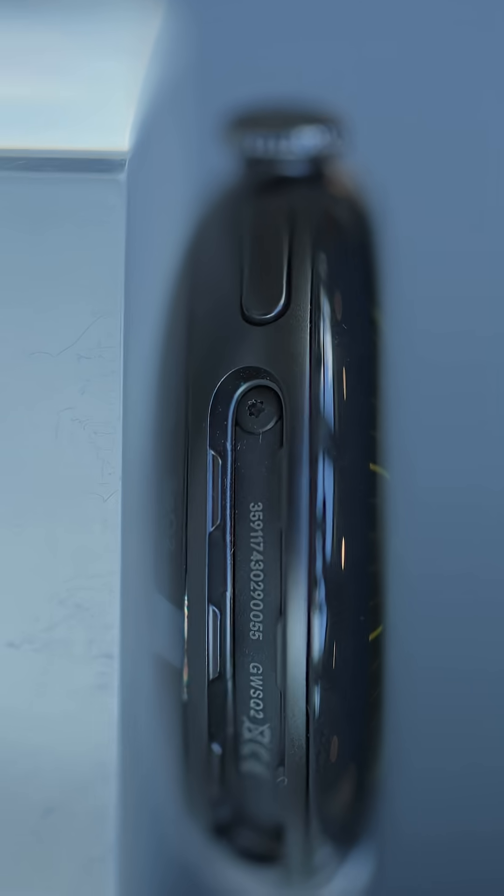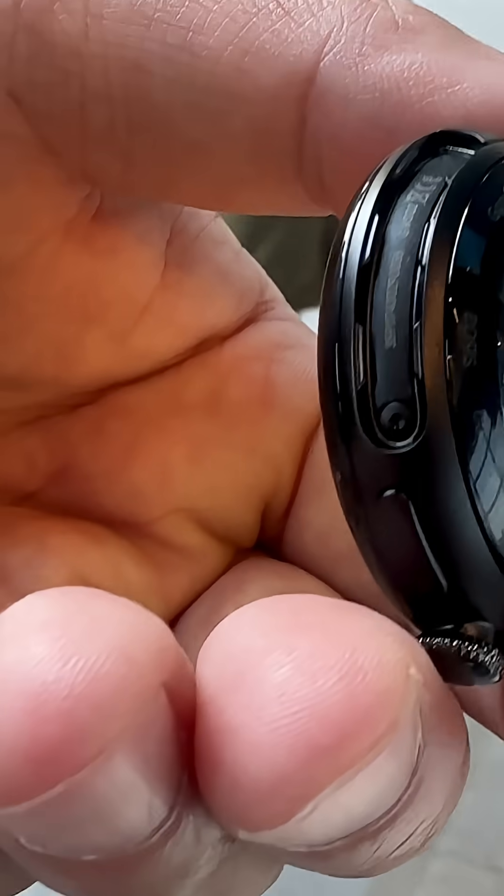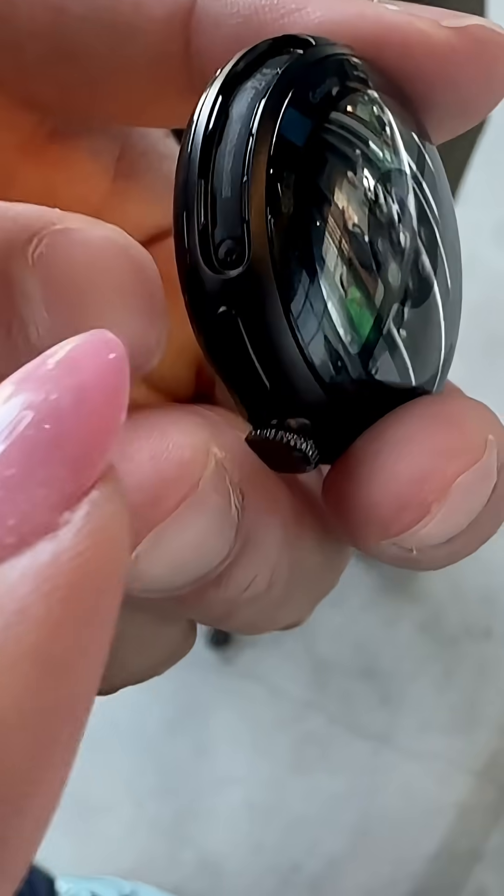The battery and display are more repairable. If you look at the lug area, you can see that there are these tiny little screws.